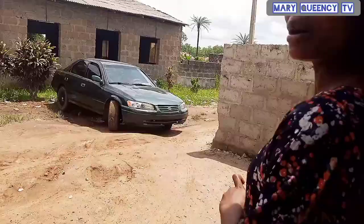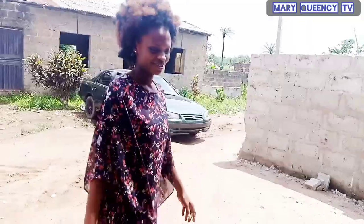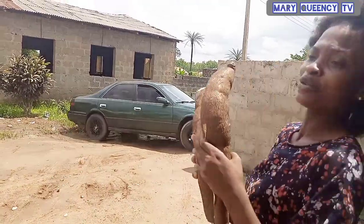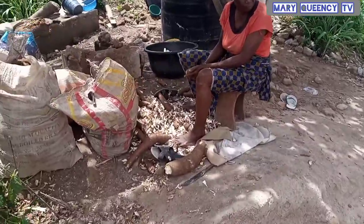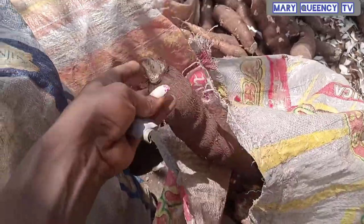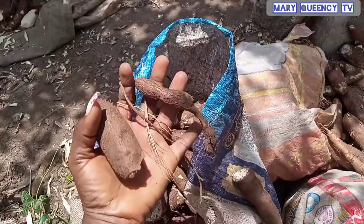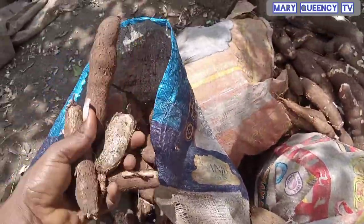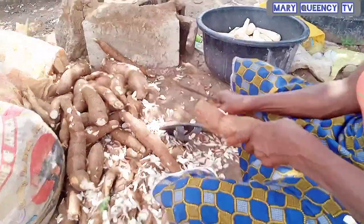My uncle is going out now, I was supposed to follow them, but because I want to show you guys how to make fufu I won't follow them. Here, grandma is at the backyard now. Some of the cassava is still inside the sack. These are the small ones — I told you guys some of them are small while some are big. Here grandma is peeling the cassava now.